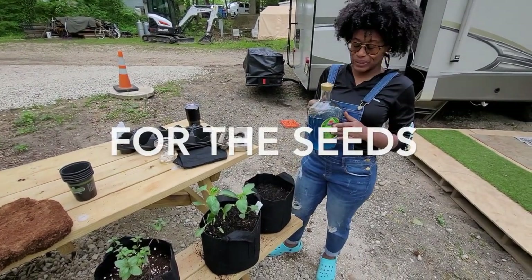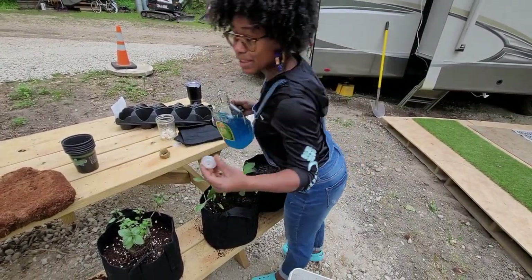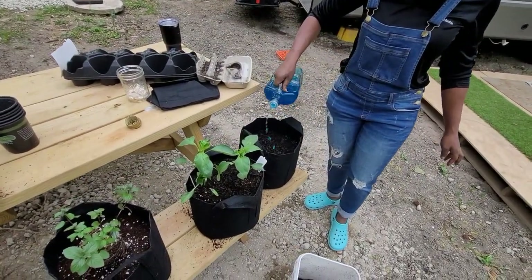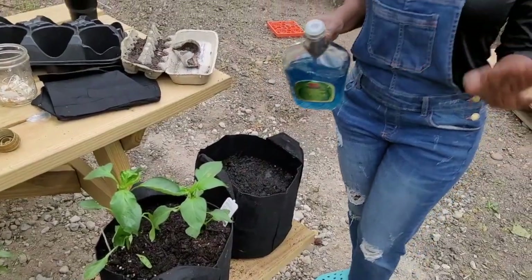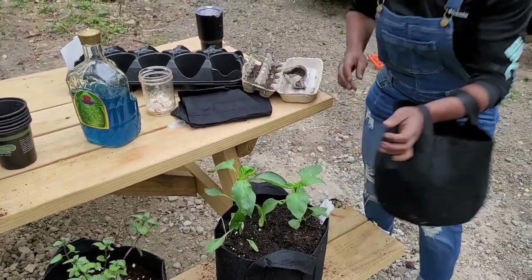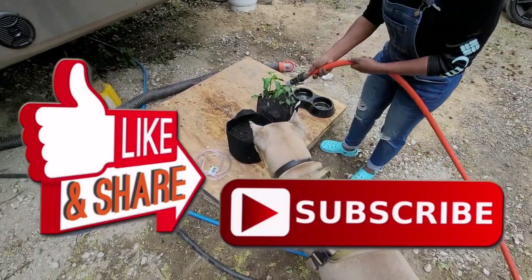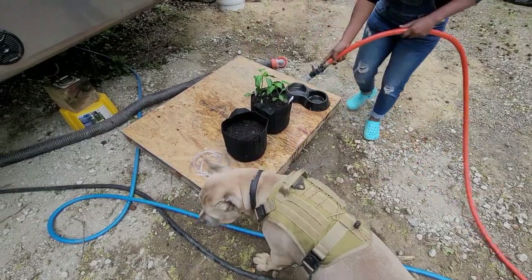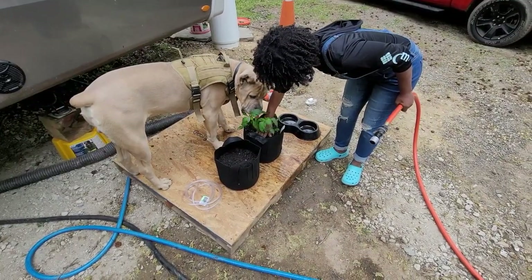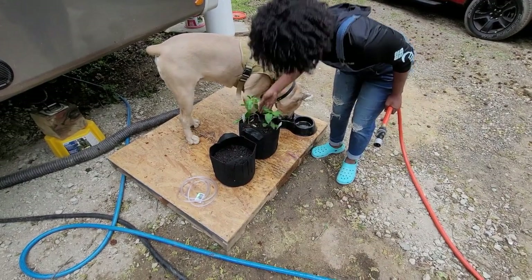I'm using this Hurricane liquor bottle because one, it was free — it was in my recycling — and two, because of the spout that comes with the pour. Look at my nails. You can just pop it off, pop it back on, and look at how it comes out — a nice even pour, just like you would if you paid for a watering can. Let's go get these some water. Give it a nice little pat — now I'm gonna let these settle in their bags.